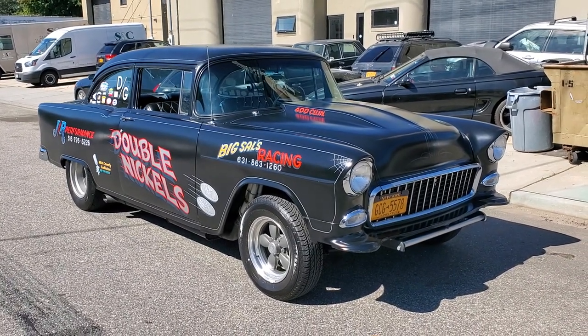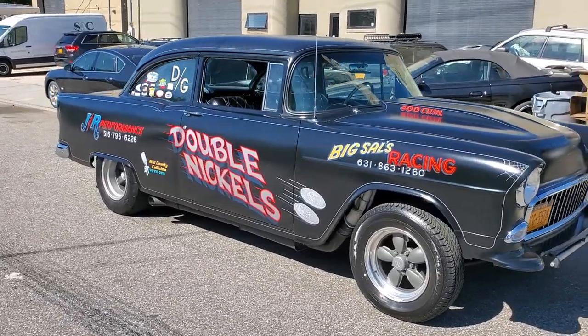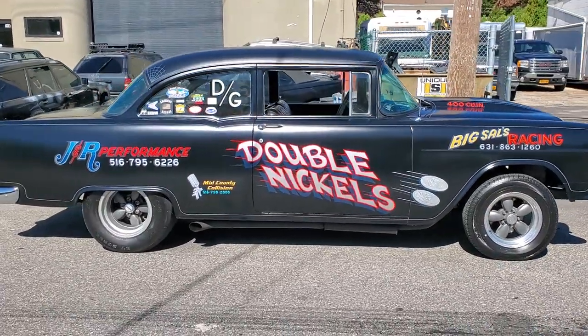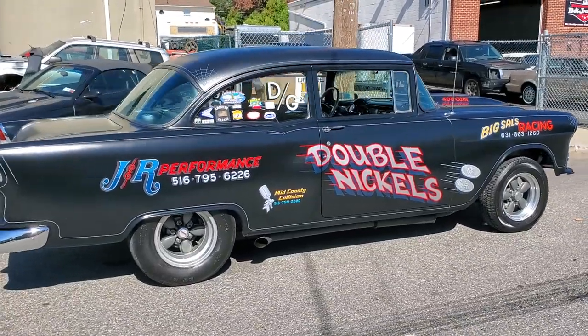How are we doing today? It's a 150 model. It's got a 400 small block in it with a dart block with dart heads. Aluminum heads.